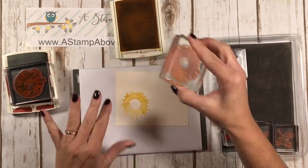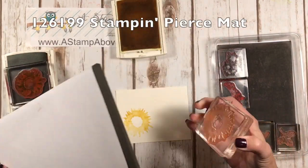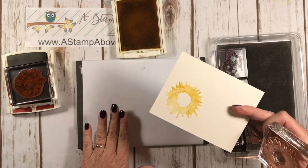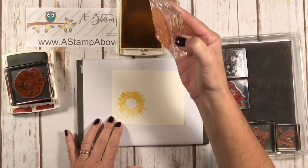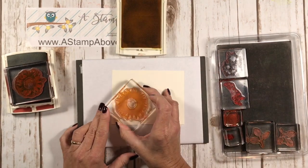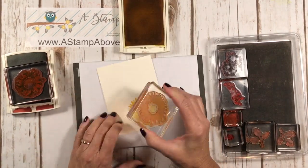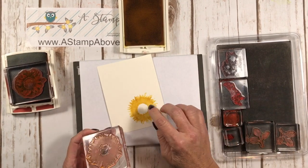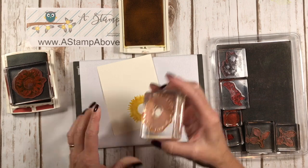I do recommend that you use the paper piercing pad — this little jewel. I'll put the item code up on the screen. This will make your images stamp better. I've inked up again and now I'm going to turn it and stamp it again, and one more time. I like to do it three times because I like these little wispy edges on my sunflower.